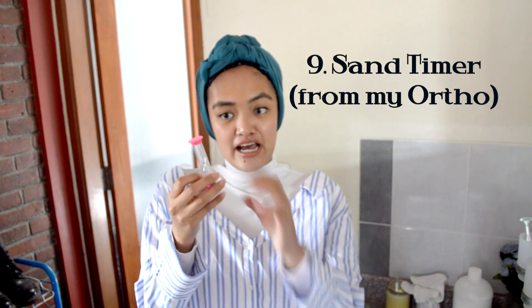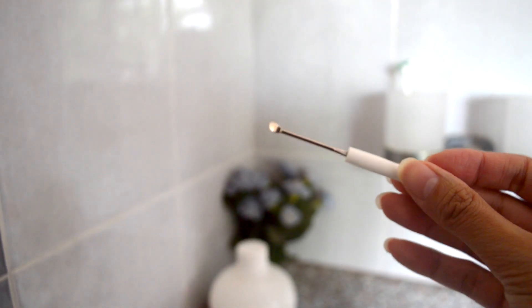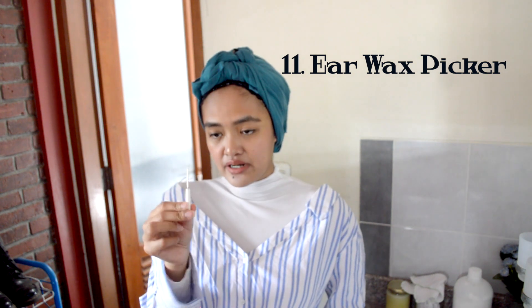This here is my sand timer — I use it whenever I brush my teeth just to know I've brushed thoroughly. When all the sand comes down, it means that's enough brushing. This here is my tongue cleaner. I've been using it for a long time and it's still in great condition. And this right here is super essential — it's a stainless steel reusable ear pick, a great swap for disposable cotton earbuds which create so much waste. I would definitely highly recommend buying one of these.